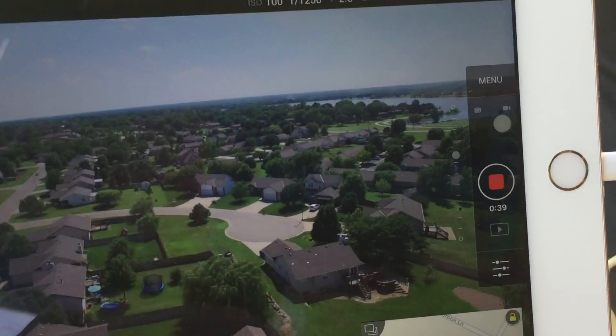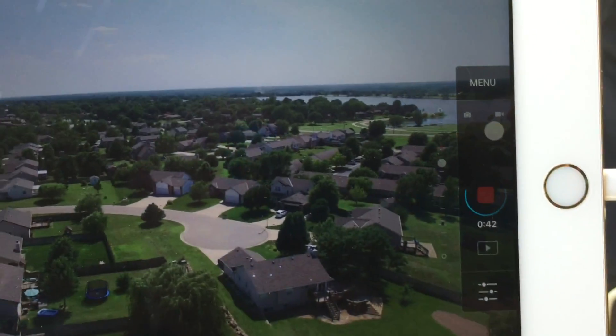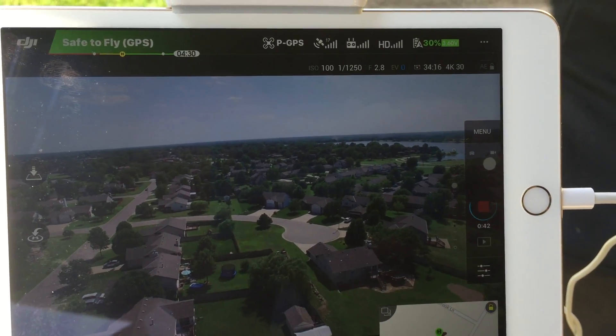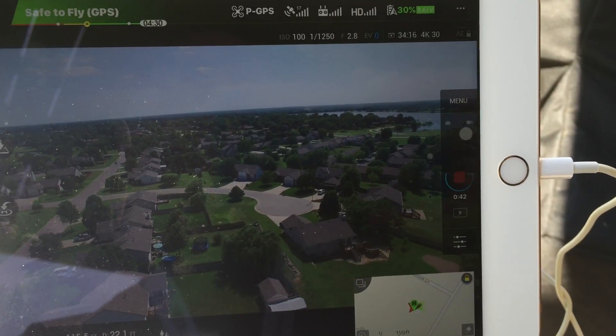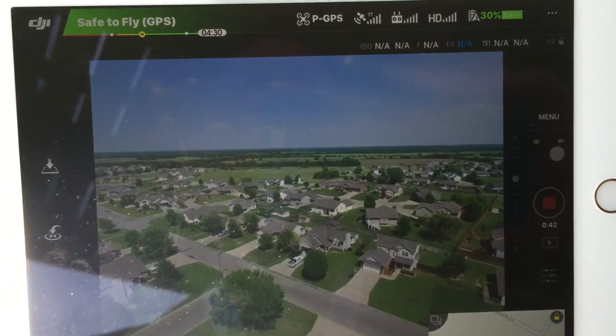Now I have to reset the video button to start recording again. So when I try to start spinning the camera — see, now it's locked up, it won't refresh. There's the DJI app — starting the app again.